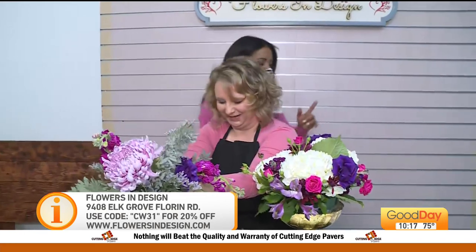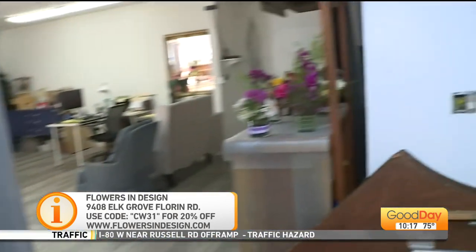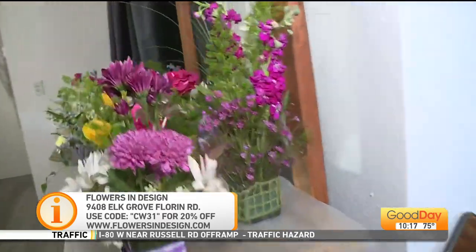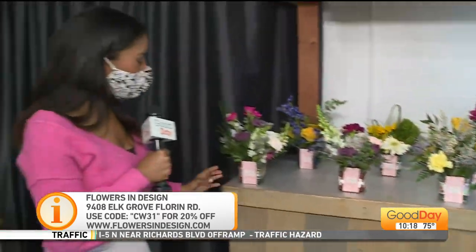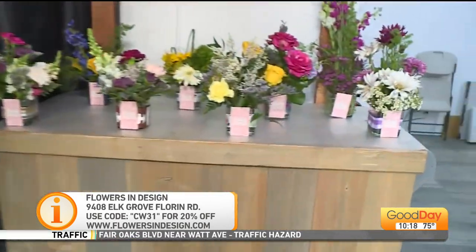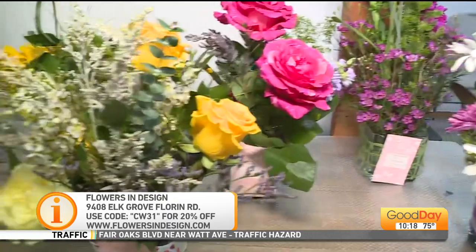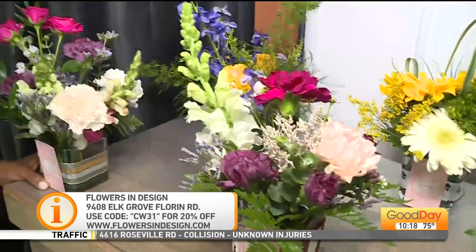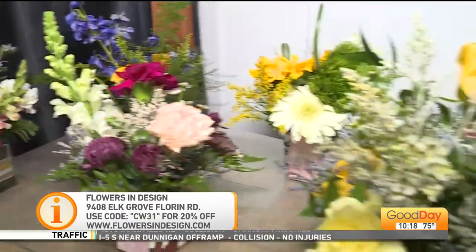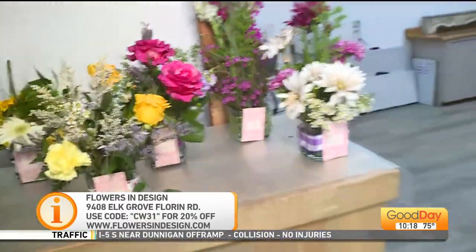Kim has a group of students she helps throughout the city of Elk Grove — they come in to learn more about floral arrangements, and they made these bouquets for us today, so we're bringing them all back to the studio for the staff and talent in the building. Kim, thank you so much — this is incredible. Flowers in Design — pleasure to see you. Back over to you guys.